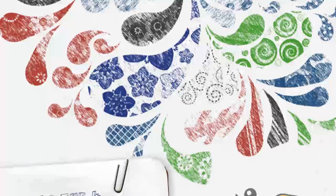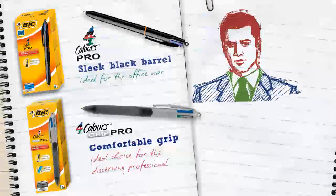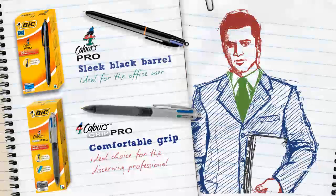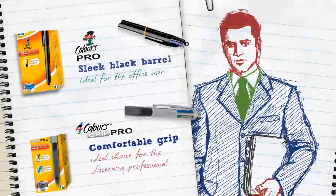Bic have also introduced several versions of the 4 Colours ball pen. Now you can choose from 4 Colours Pro or 4 Colours Pro Grip, which have the same classic blue, black, red and green ink cartridges but also have a black rubberised barrel for extra comfortable handling, making both versions a great choice for the discerning professional.